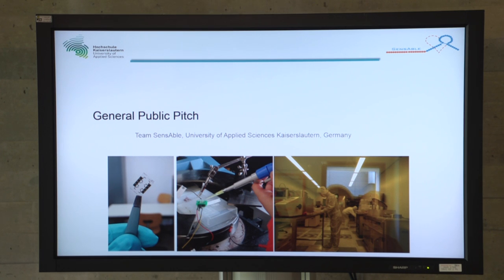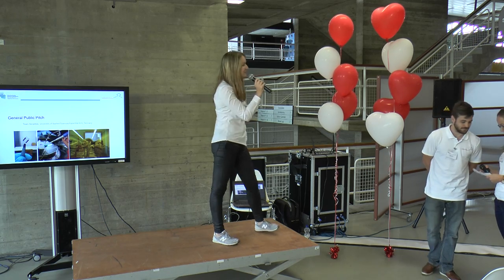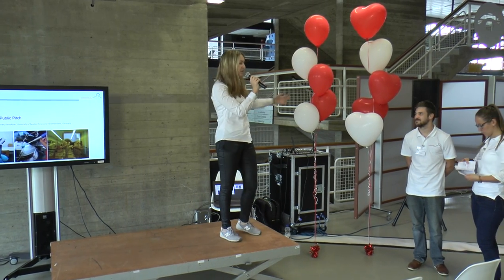Hello everyone. On this pitch stage it's time for the first pitch from Sensible, the team from Germany. Please come to listen to their work.